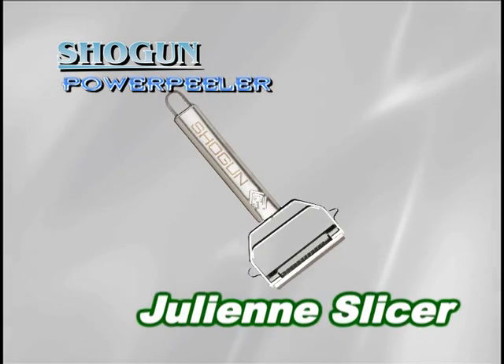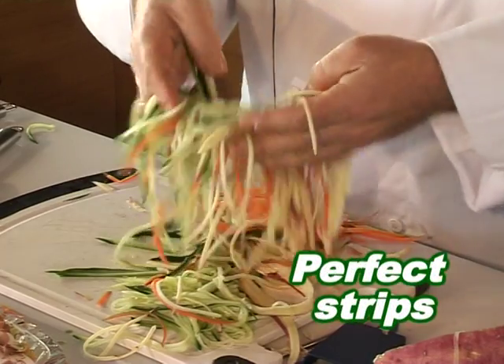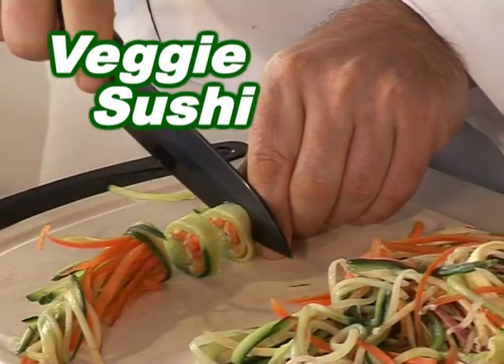But wait, there's more. Here's the world's fastest julienne slicer. It'll cut through any fruit or vegetable — perfect for Asian stir fry. I can even make veggie sushi.